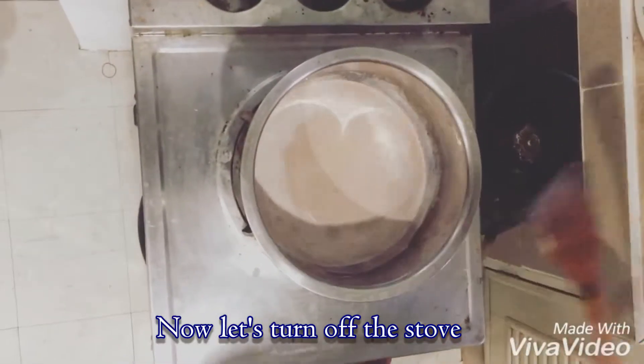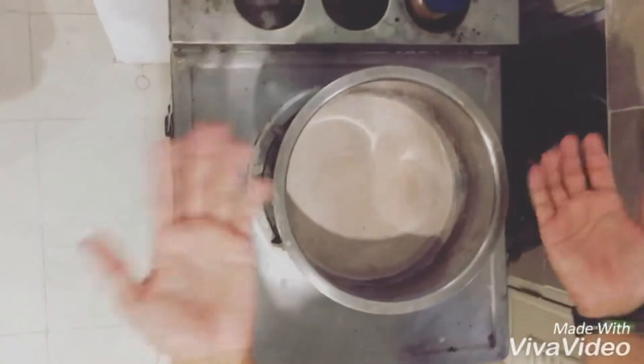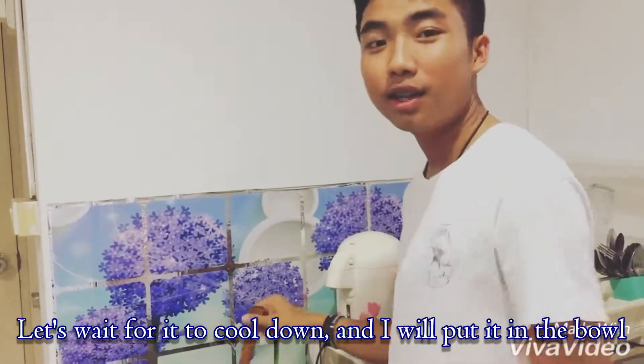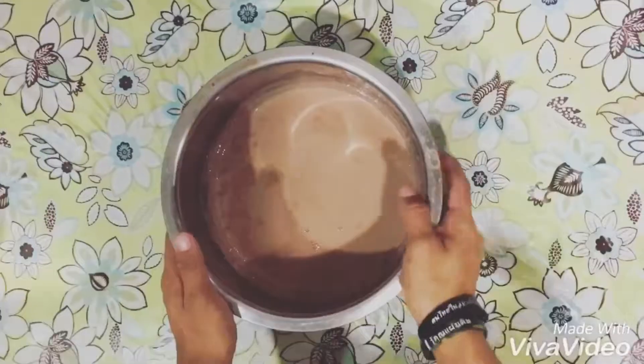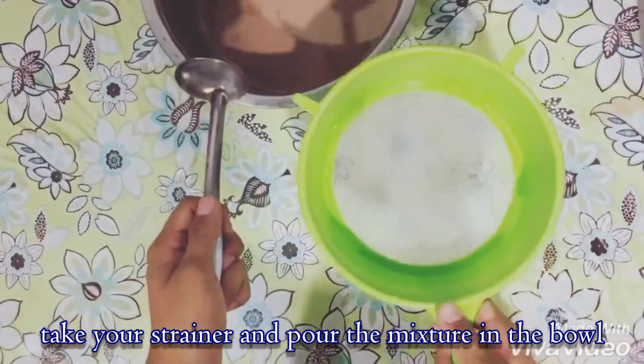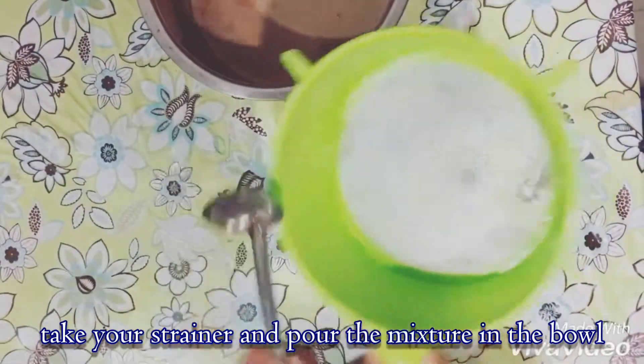Now let's turn off the stove. We will wait for it to cool down, and then we will move this into a bowl. Take your strainer and pour the mixture into the bowl.